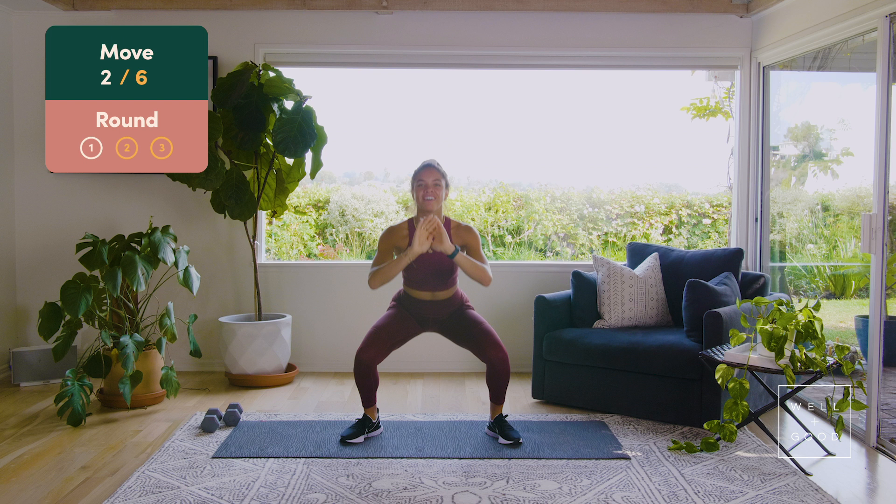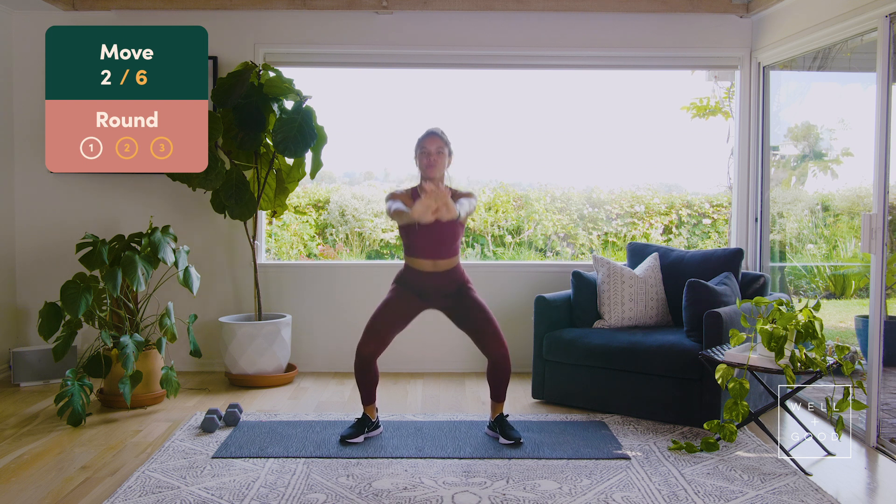We've got eight pulses — eight, seven, six, five, four, three, two, one.